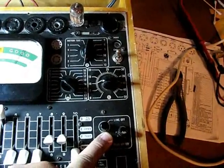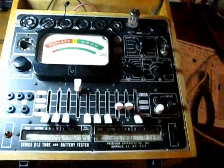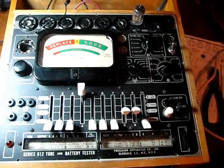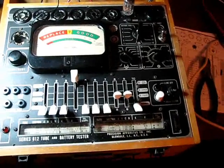I don't know if I've got shorts in the tubes or not — well, that concludes this one. Thank you for watching. This is the Precision Apparatus Series 612 tube tester — a very nice little unit for a quick check on tubes. Thank you for watching.